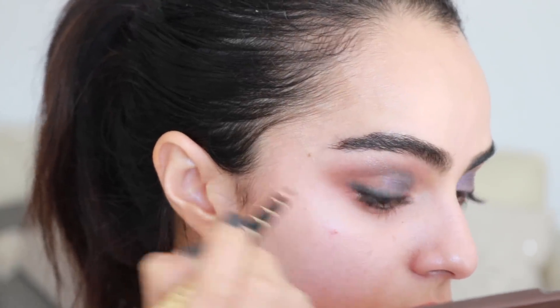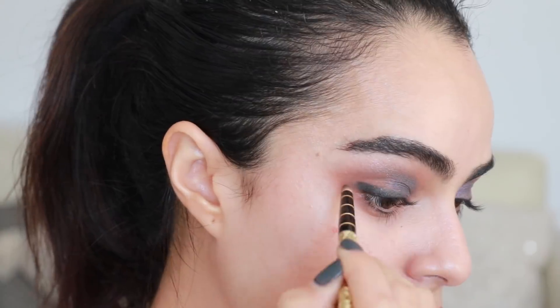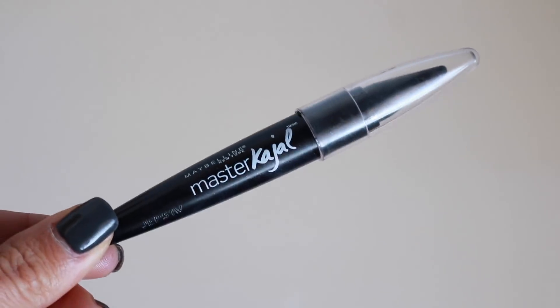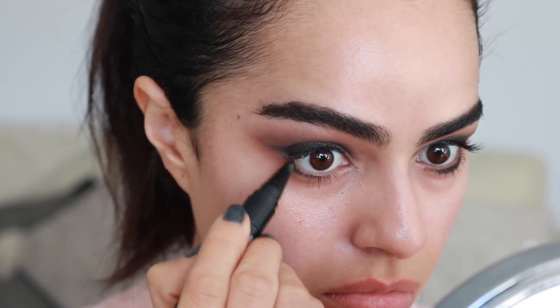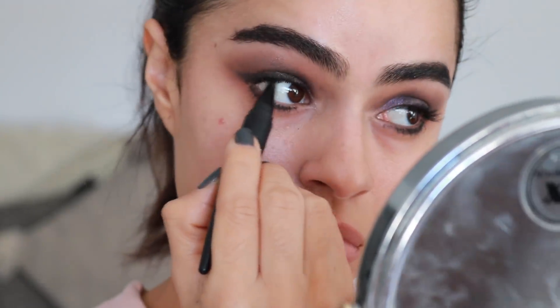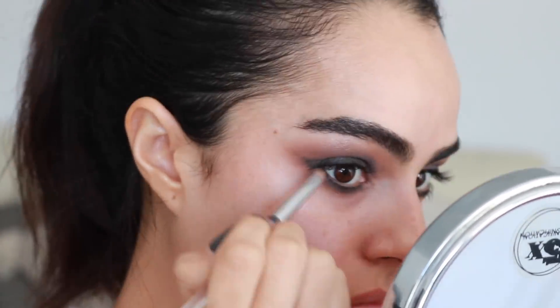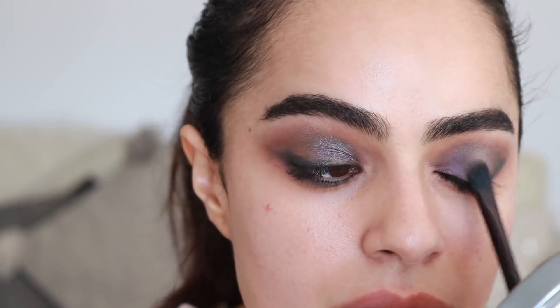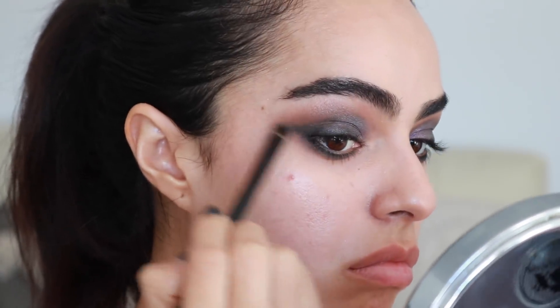I feel like this look is basically a smoky eye with that pop of gray-purple right in the inner half of your eye. So I'm now taking this Kajal — it's a little more precise than that chubby stick — so I like it for my lower lash line and also to tight line. Then I'm smoking all that out with a pencil brush, blending and blending. I'll dip into my black shadow, then the grayish from the Huda palette, and then also the browns from the Kylie palette.